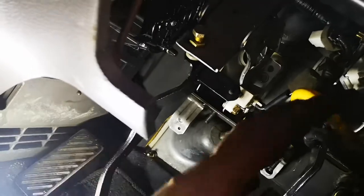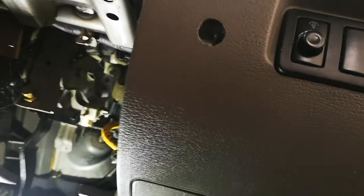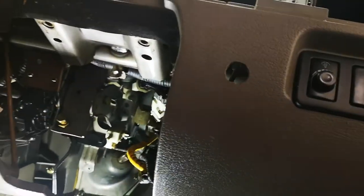Once you disconnect the battery and the wiring from the steering — there's a little plug that goes up to the immobiliser — the steering comes out very, very quickly, like one or two minutes, just a matter of minutes and it's out.